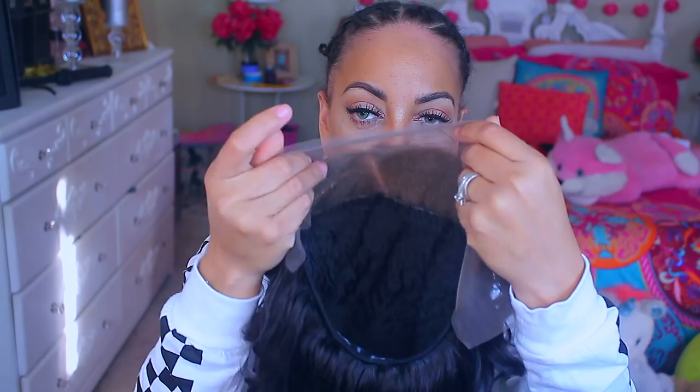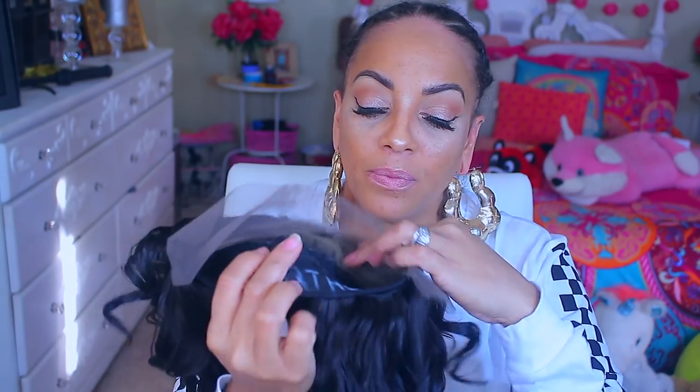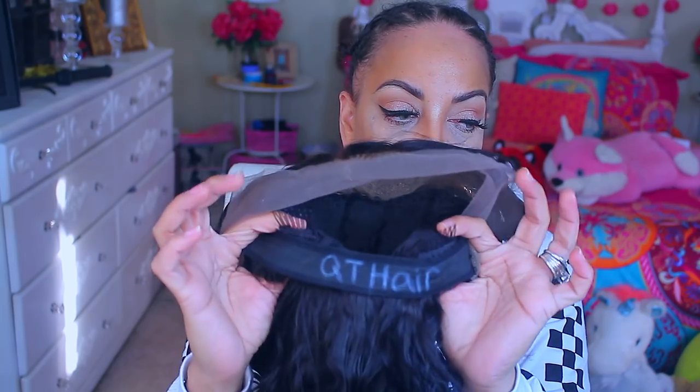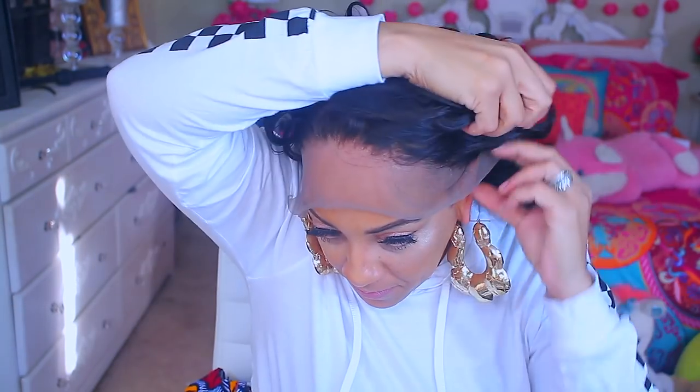Here I am and the wig is already made. I didn't think you guys really wanted to see me curling it — I just used a smaller wand curler and that's about it. I did sew some combs on the back of the unit, but no combs in the front.